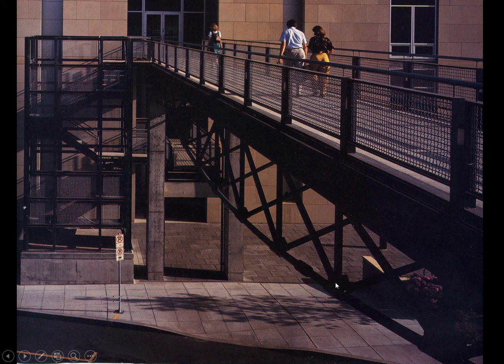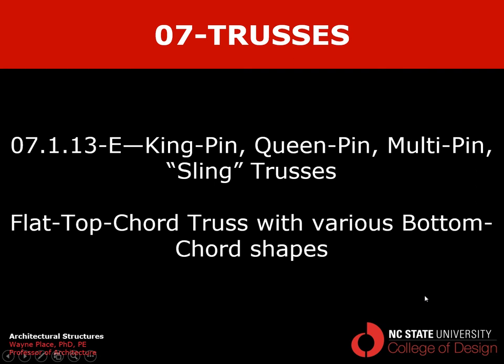This is an alternate type of structure with a smooth curved bottom cord, a flat top cord with a bunch of vertical pins, and diagonal elements to triangulate the structure — which is really crucial to resist buckling of the top cord and deformation under asymmetric load. These diagonal elements drastically reduce the bending induced in the top cord. That ends our discussion of kingpin, queenpin, multi-pin, or sling trusses — the latter two names being expressive of the concept. These are trusses with flat top cords and various bottom cord shapes.